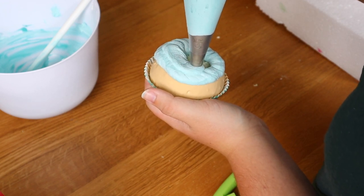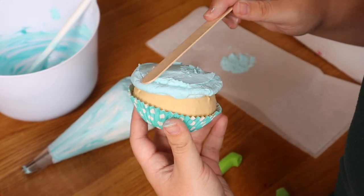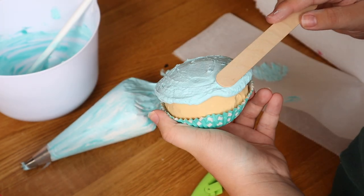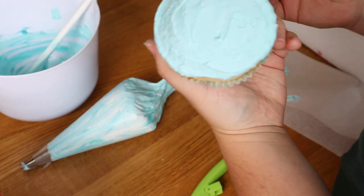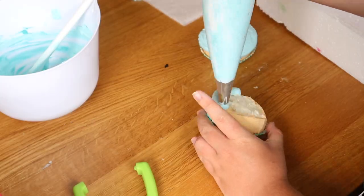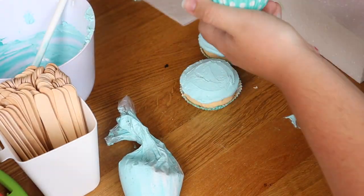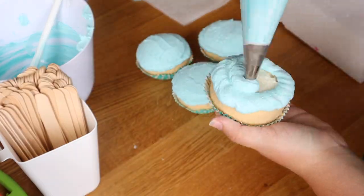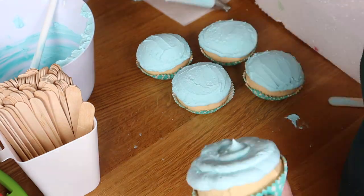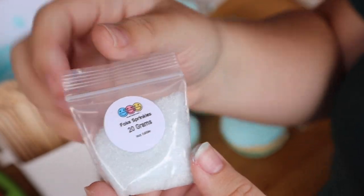After piping the blue ring, I smooth it out. I tried pressing it on parchment paper but it just stuck and didn't work — if you know a better way, let me know. The easiest method I found was using a popsicle stick and smoothing by hand. You still see some texture but it turned out really pretty. Then, to give the pool a shimmering effect like sunlight on water on a hot summer day, I ordered fake sugar crystals from Etsy — I'll leave a link in the description.